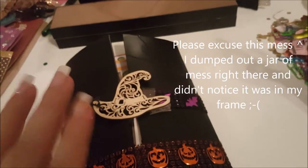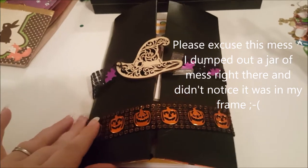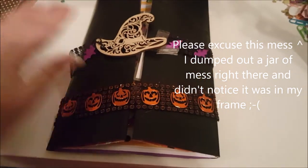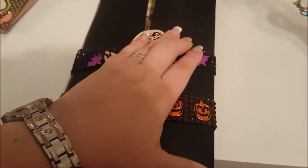Hello everyone and welcome back. I just wanted to show y'all how I did my very first flipbook, and I'm going to do this with one hand so it might be a little bit difficult.